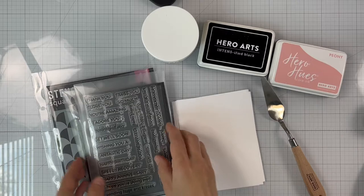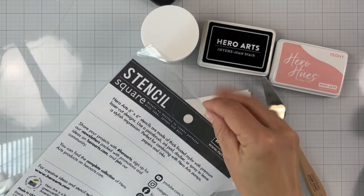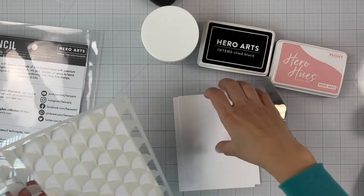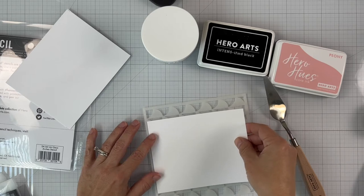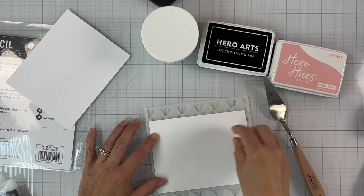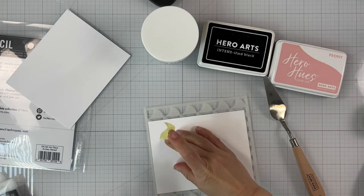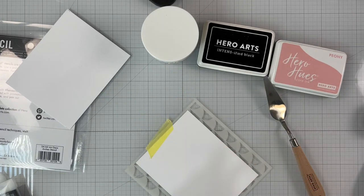I'll be using the Art Deco Arches stencil along with the Color Layering Corner Butterfly and the Message Strips Stamp and Cut Excel stamp set. I have already pre-cut a piece of A2 Deluxe Smooth White cardstock and I'm securing it on the back of the stencil. I am centering it so I have that pattern nice and centered onto the panel.